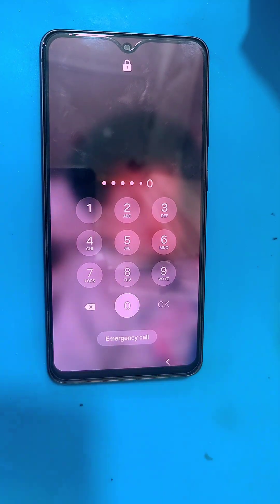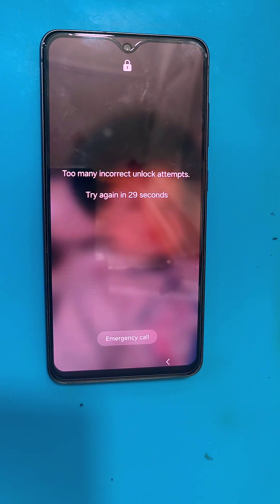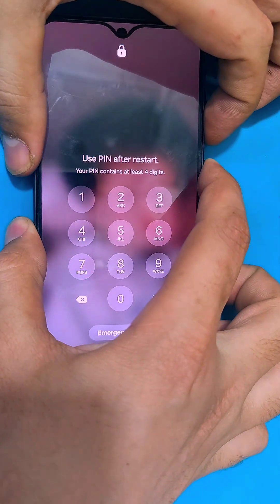Hello guys, in today's video we have the Samsung S21 FE. In this video I'm going to be showing you how you can remove the pattern or password from your Samsung S21 FE, in case you guys have forgotten your pattern or password.